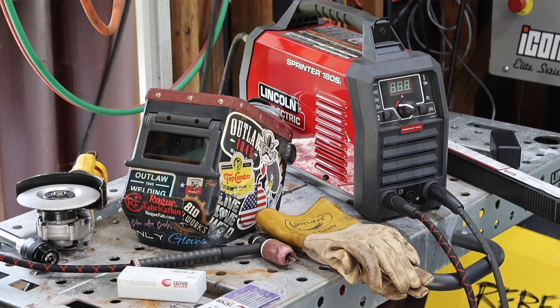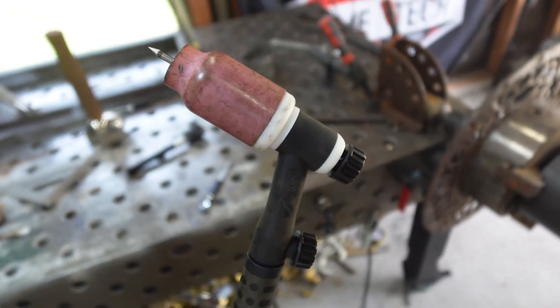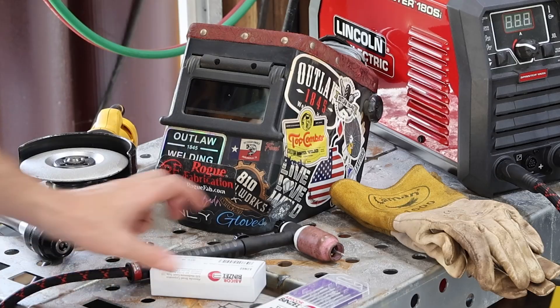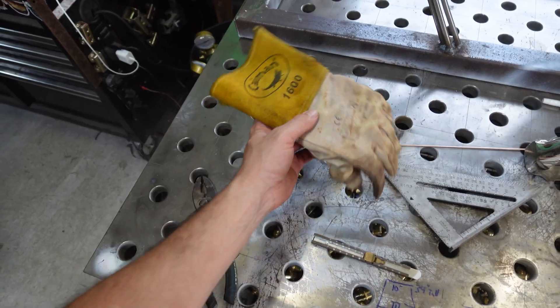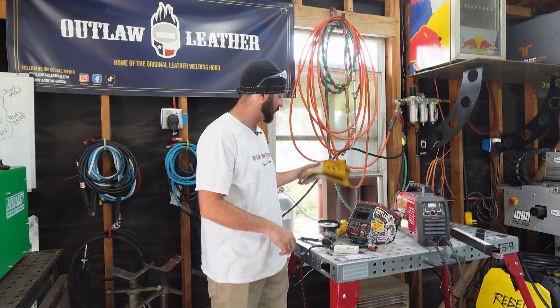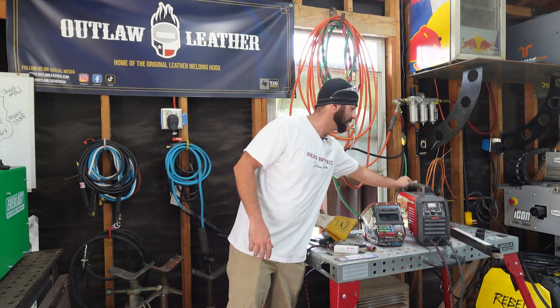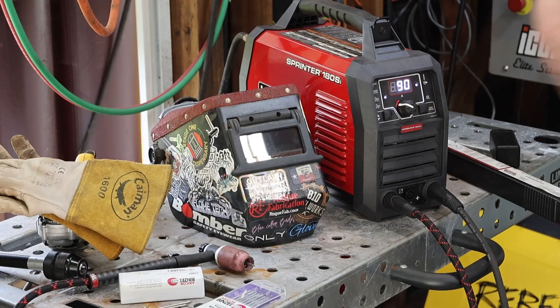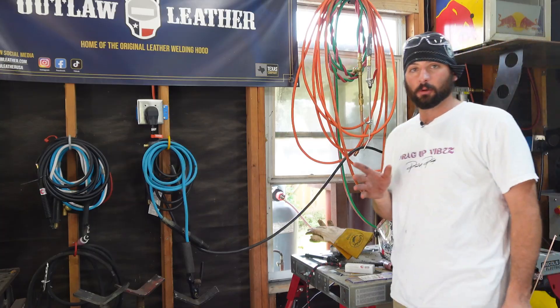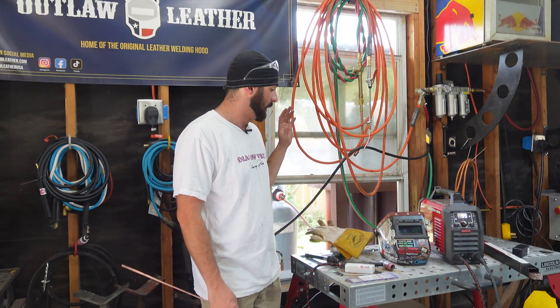Before we strike an arc, let's go over the setup. My go-to TIG torch setup is just the jumbo number 10 gas lens. I get all my consumables from Abacor Benzel. Running some E3 1/8" tungsten. My Cayman 1600s are the go-to for pretty much all TIG welding pipe. Got our Outlaw Leather hood. We're using the Sprinter 180SI — TIG and stick machine. Lincoln Electric 70S6 TIG wire, 1/8". We'll probably put this bead in at a number of different amperages. We're welding in position at 95 amps. Running on lift TIG — kind of like scratch start — no remotes.